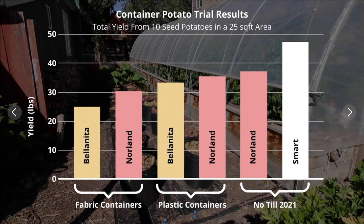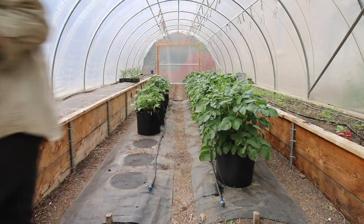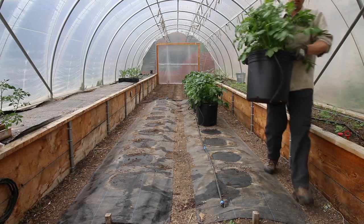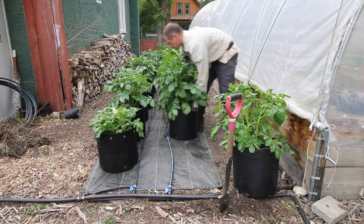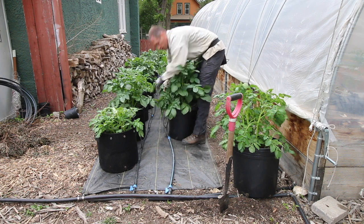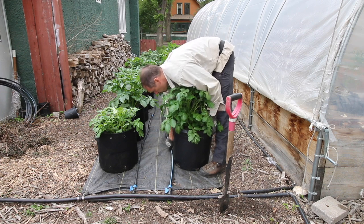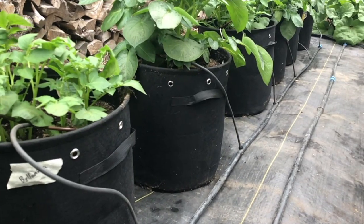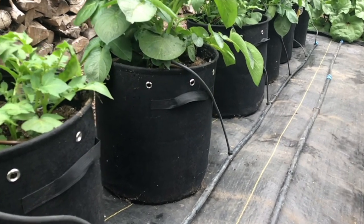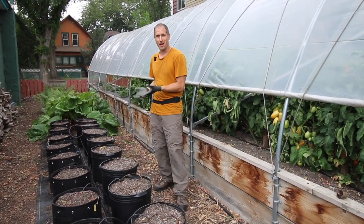Container growing certainly offers comparable yields to what we could get in the field, and I love the advantage of being able to start our potatoes a month earlier than usual because we could get them going in containers in the high tunnel and then transfer them out when temperatures were warmer. This could be a great way to optimize the use of our high tunnel space going forward. The downside was a significant cost to buying these containers and the potting soil to fill them up. So whether those additional costs are worth it for the flexibility of an early start is for you to decide.